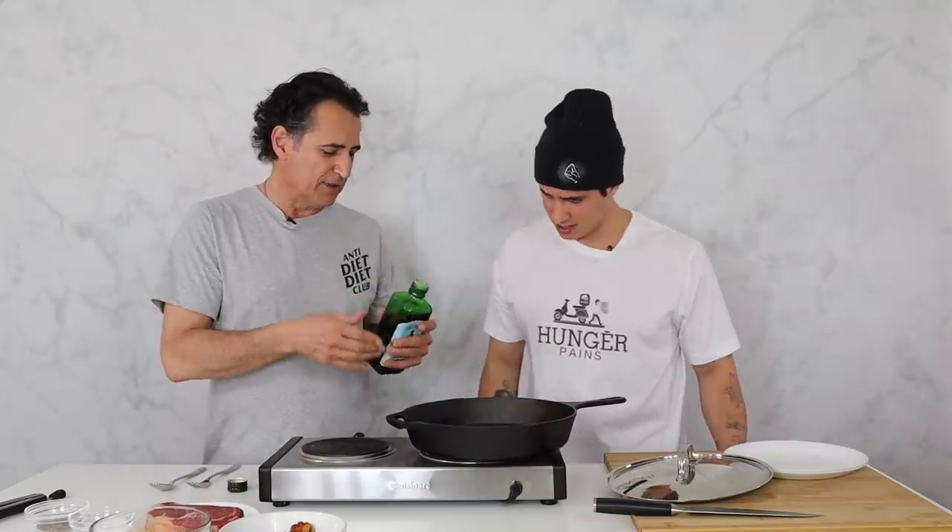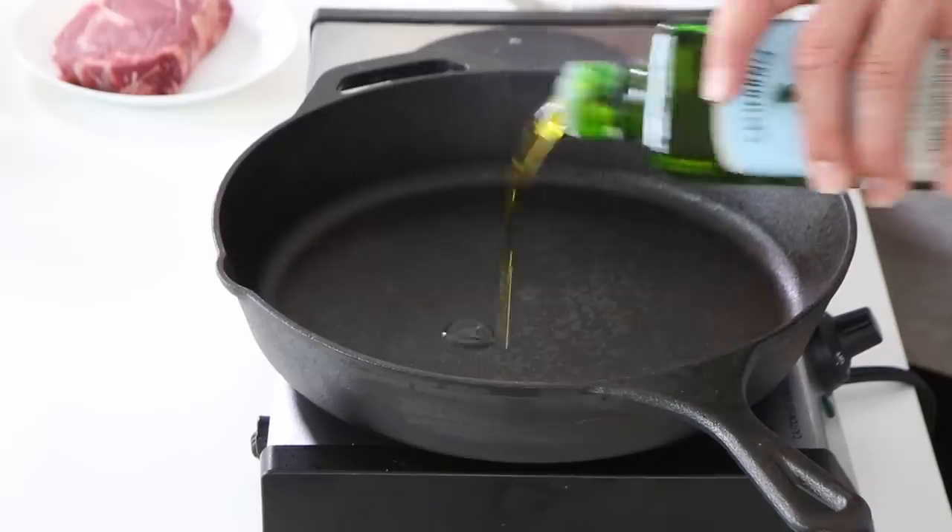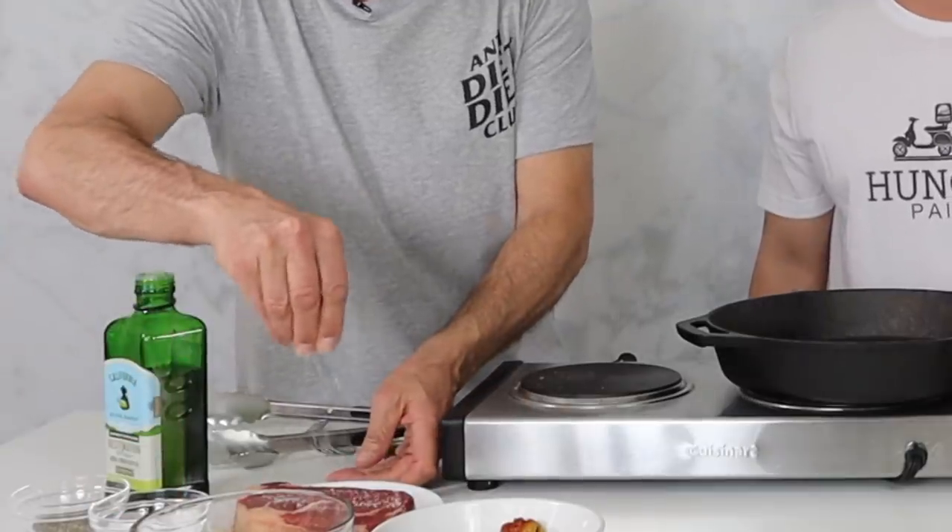You can use maybe a vegetable oil as it has a higher flash point. But we've got the olive oil so we'll throw that in now. Season it generously with salt. You're cooking steak — take the steak out of the fridge and let it get to room temperature. This is room temperature steak.